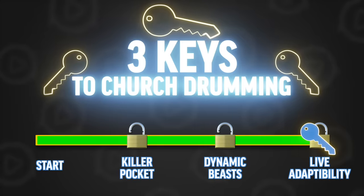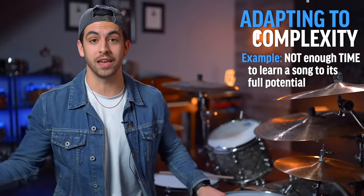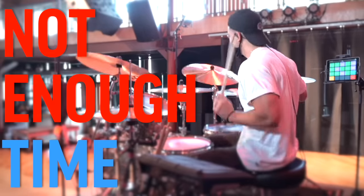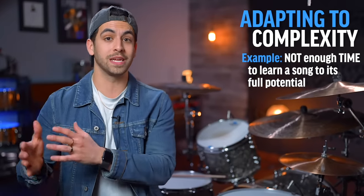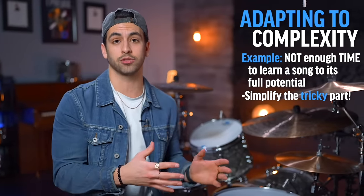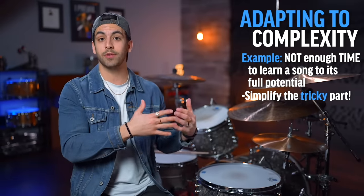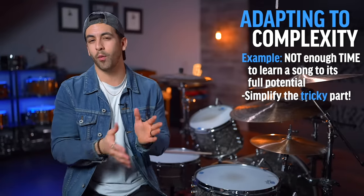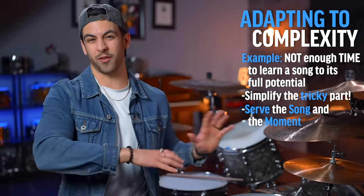Now finally, the third secret quality that every church drummer should have is being able to adapt well in a live situation. The first thing is being able to adapt your drum beat if what you have to learn is too complex. For example, if you just got the songs for church this Sunday and it's Thursday, you might not have time to learn the drum beat to its full capacity. Instead of trying to pull it off, simplify whatever the really tricky part is — maybe it's the kick drum pattern or the snare drum pattern. Find the main accents and stick to those, and take out the little details that make things really complex, so the song still feels good but is a little bit simpler.